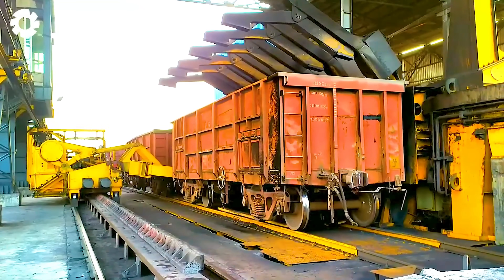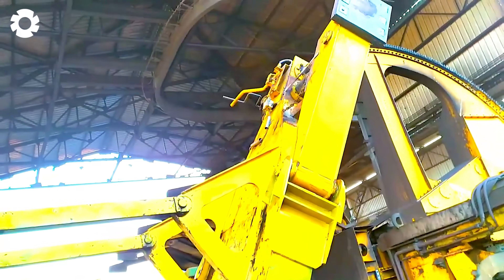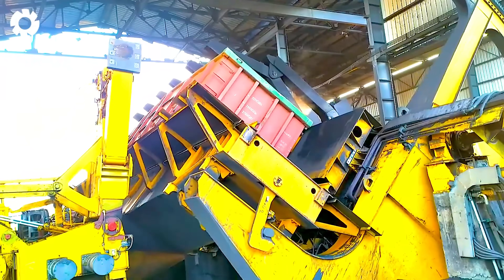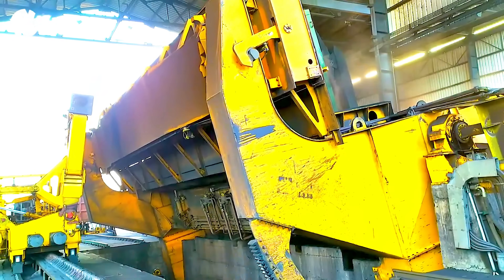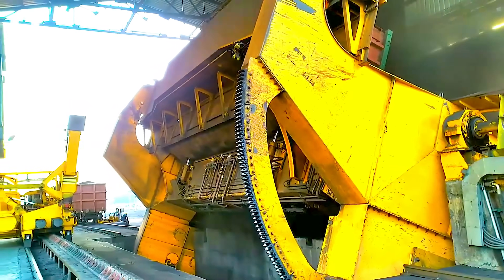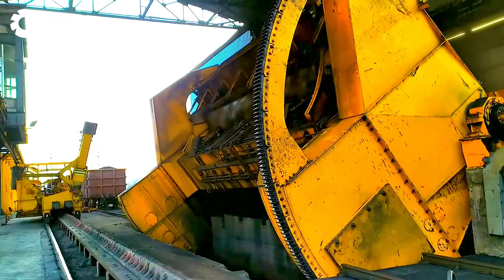Have you ever wondered how unloading cargo on a train works at a power plant? With the support of powerful equipment, the unloading process is carried out efficiently. Modern machinery is used to lift, move, and arrange heavy cargo, ensuring fast and safe progress.